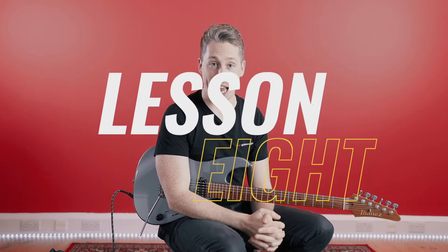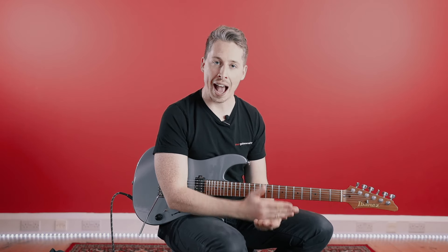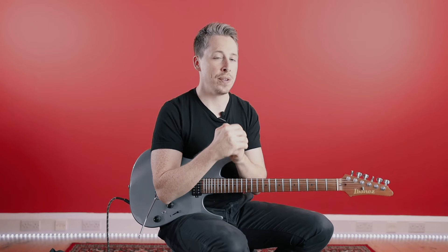Hey guys, welcome back to Lesson 8 of our 30-Day Beginners Challenge. Today we're going to be talking about how to practice. You've got a lot going on at the moment, you're practicing a lot, and what's really important is that you're showing up every single day — that's absolutely crucial. Today I don't want to give you anything new, but I do want to discuss how you practice and how to start developing a good practice routine, especially now that we've got so many different elements we're working with. Pick up that guitar — or don't — you don't necessarily need it for this lesson, but it's still worth having. Let's get started.